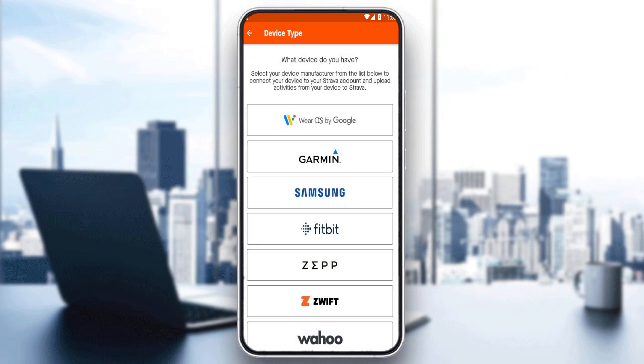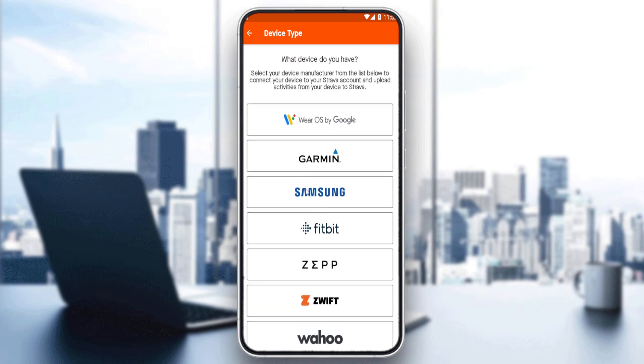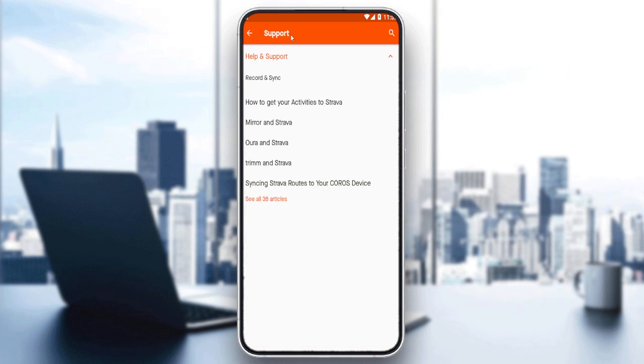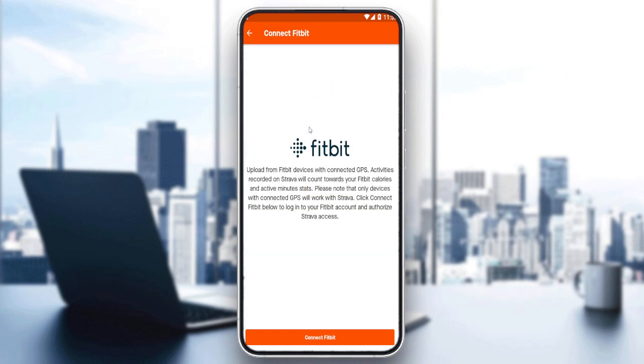Once you are there, you will have the option to link Google Fit if you want, or if you want to link a device like a watch, click on that and choose whatever brand your watch is. For example, if you have a Samsung watch you can connect it from there. If you didn't find your watch listed, you can click to see more devices and contact their support or browse their help articles. For example, to connect a Samsung watch just click on it and they will show a QR code or similar to connect. You can also connect something like a Fitbit with GPS.